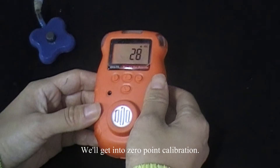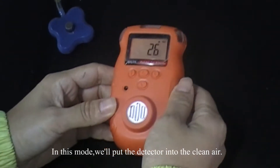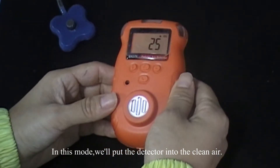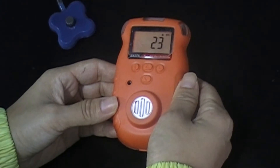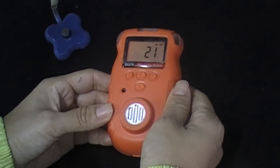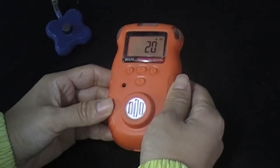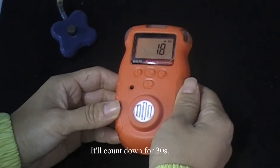Now we will get into the zero-point calibration, and in this mode, we will put the detector into the clean air. And it will calm down for 30 seconds.